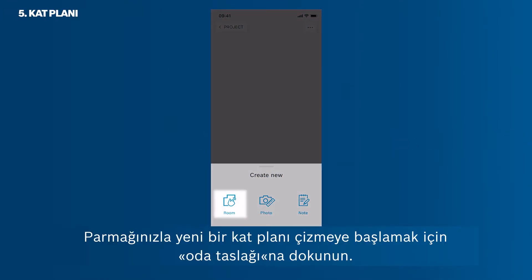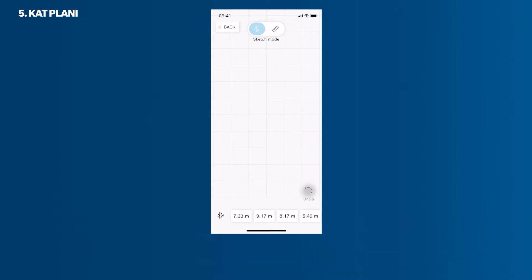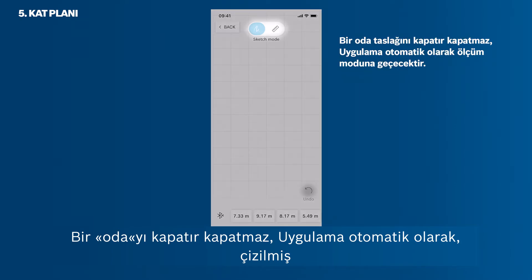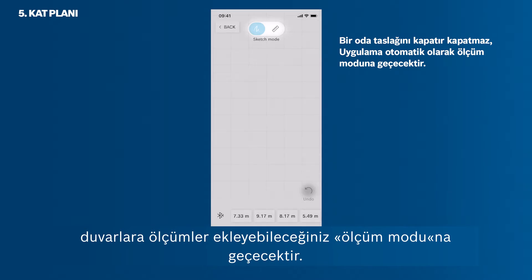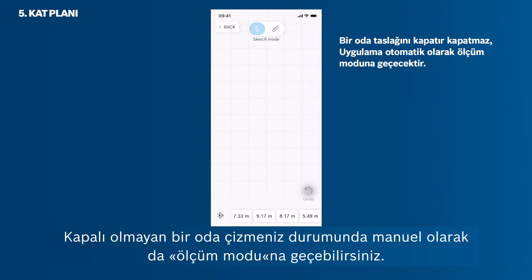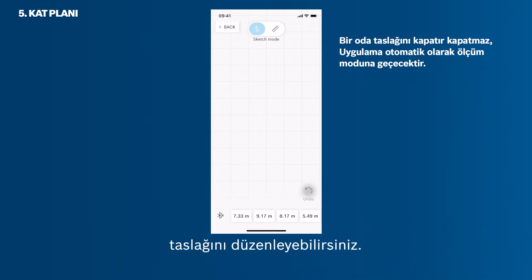Tap Room Sketch to start drawing a new floor plan with your finger. Now you are working in the sketch mode. Use it to draw a floor plan with your finger. As soon as you close a room, the app will automatically switch into the measuring mode, in which you can add measurements to the sketch walls. You can also switch into the measuring mode manually, in case you sketch a room that's not closed. You can only sketch one room at a time, but then arrange endless room sketches on your workspace.